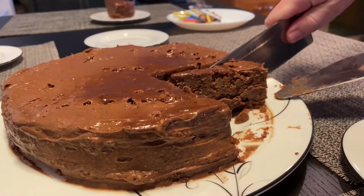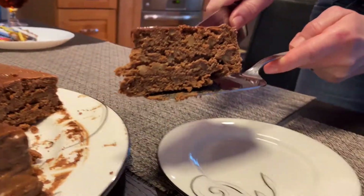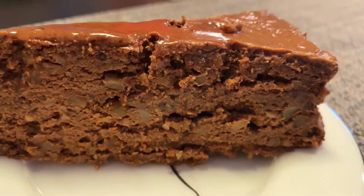Before serving, it's nice to let the cake sit in the fridge overnight — but don't get too tempted to eat it all. Our cake has holes in it because we put candles in for a birthday party.